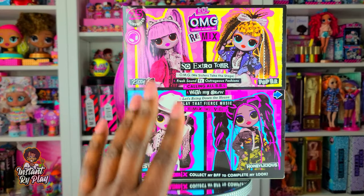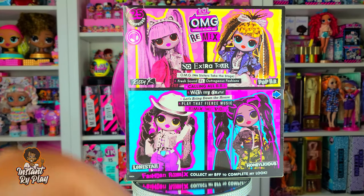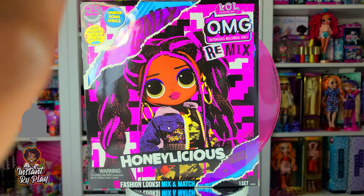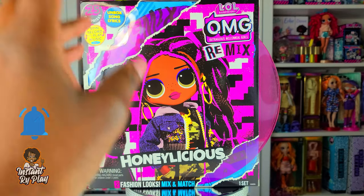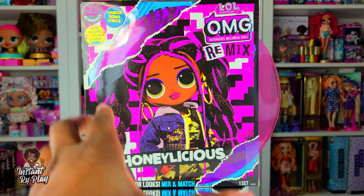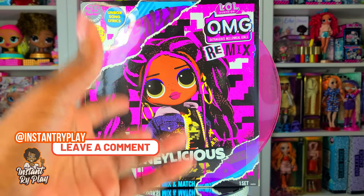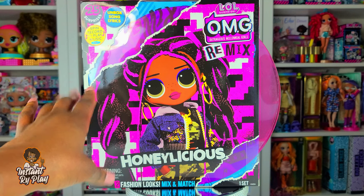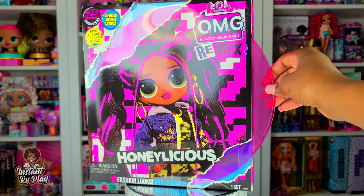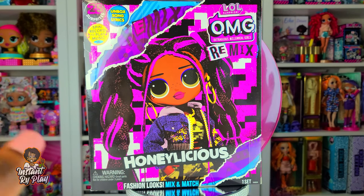So now we're going to do Honeylicious, and in a future video I will unbox Lone Star - she is actually BFF to Honeylicious, so it's going to be great to see the two of them together once they're all unboxed. You guys know how I do in my videos: not only do I do unboxings, I actually restyle the dolls and give them some different looks. These dolls come with 25 surprises, we get to unbox song lyrics, and we get to spin the record to play music. So without any further delays let's get to this unboxing!